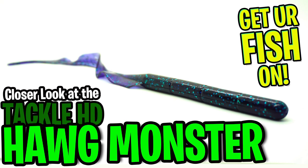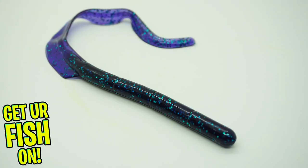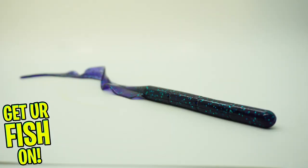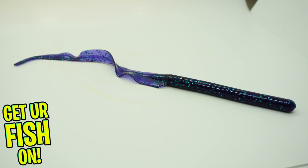Let's take a closer look at the Tackle HD. The Tackle HD hog monster worm has a long slender profile with an exceptional curly tail. It is a huge 12 inch bass fishing soft plastic bait with a tapered main body and a very dense plastic material.